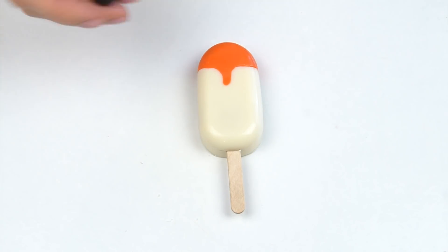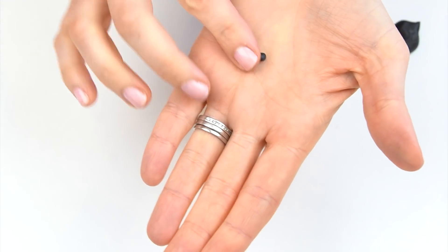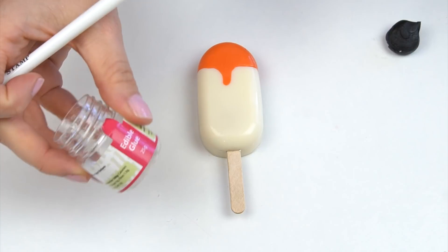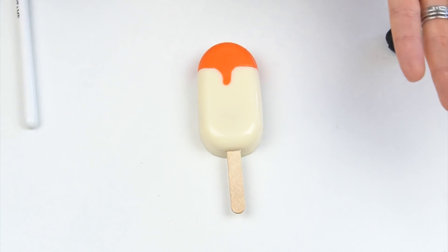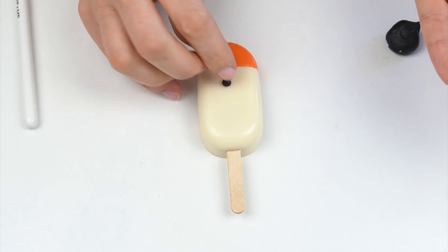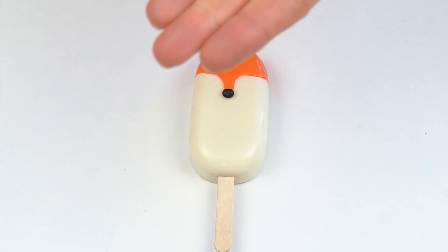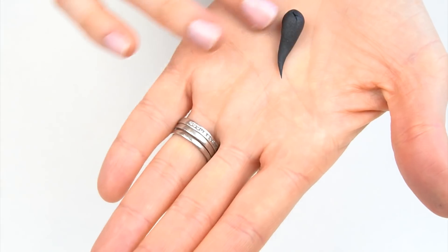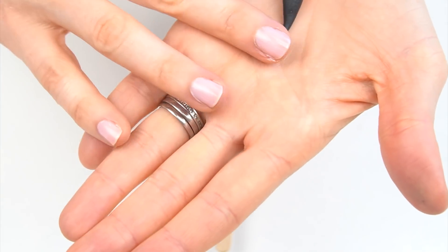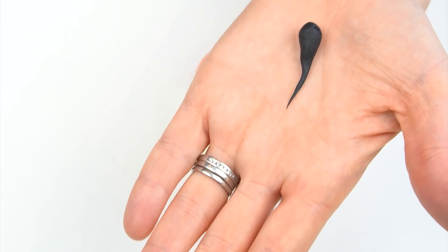Now we're going to add the detail and I'm going to start with some black fondant — taking a really tiny ball. I'm going to use some edible glue and pop a small amount on the bottom of that orange area for the nose. For the eyes I'm also using some black fondant and I want to create two little wings so it looks like my fox's eyes are closed. I'm taking that ball of black fondant and just tapering it down into a point.